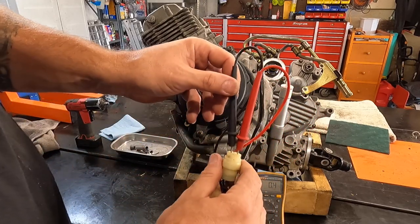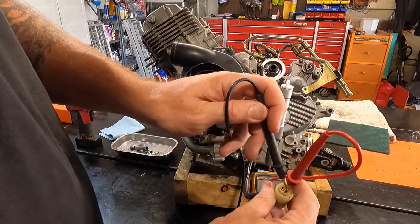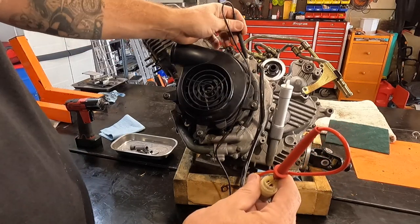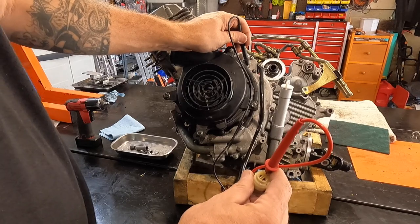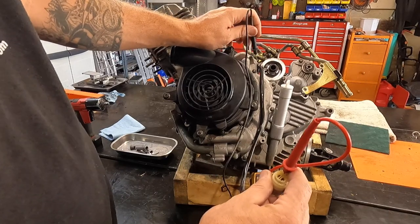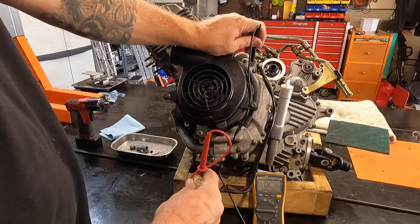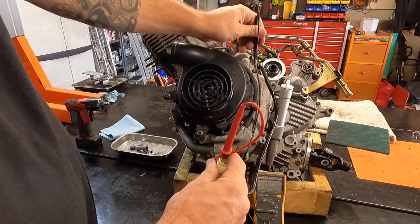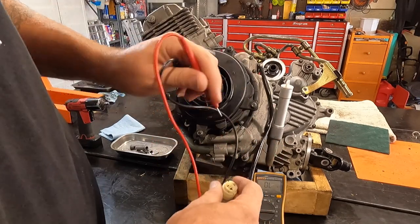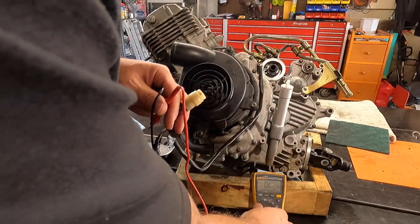There's no open in the windings, so the next test is from each leg to ground to make sure the stator isn't grounded. Some manufacturers do have a small ground reading — I have a KFX 50 that actually has some ohms to ground per the service manual — but on these it should be infinity. Nothing on the first, nothing on the second, and infinity on the third. No grounds on the inside — all good.